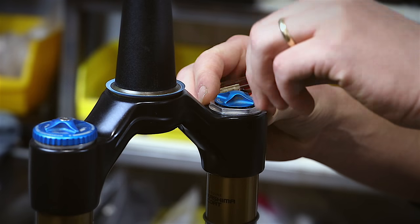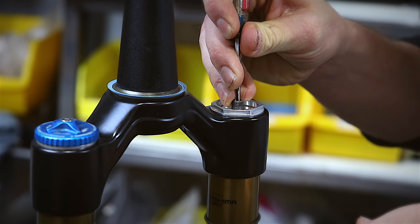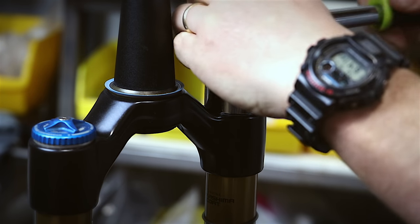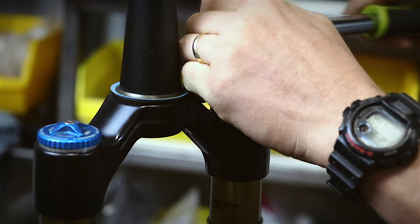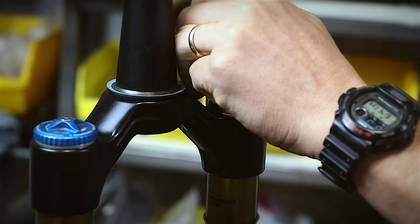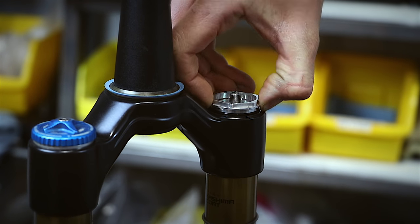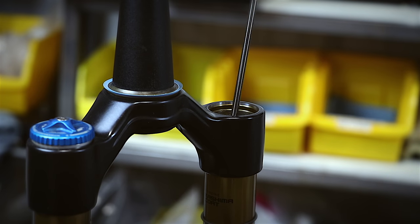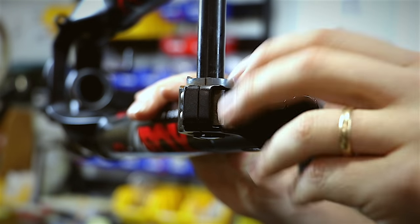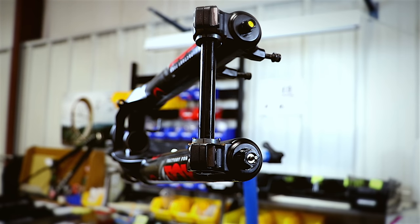Remove the blue air cap and release the air pressure. With a chamferless 32 millimeter socket, or very carefully with the precision adjustable wrench, unthread the spring side top cap assembly completely and remove the entire assembly from the fork. Remove the rebound knob cover and use a two millimeter hex wrench to back out the set screw and remove the rebound knob.